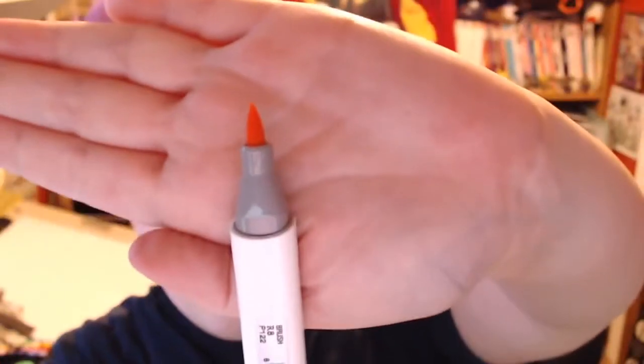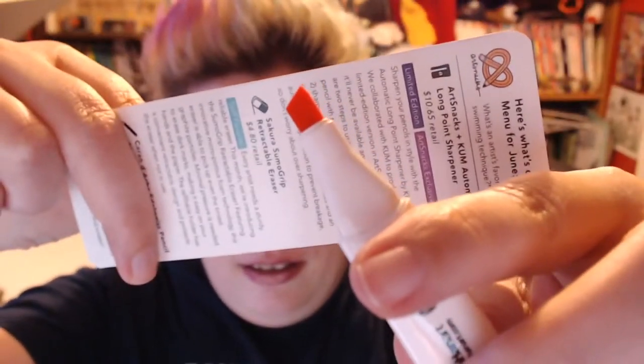My webcam seems to be working well today, I don't understand it but I'm going to work with it. Next, the little pen I was excited about — the Shinhan Art Touch Twin Brush Marker at $7.80 retail. It features a flexible fiber brush nib on one end and a medium-wide chisel nib on the other.